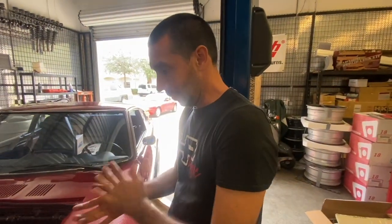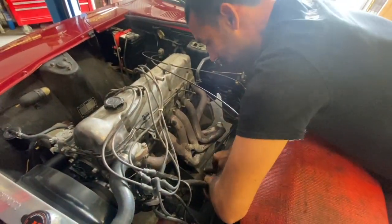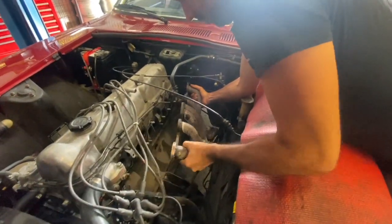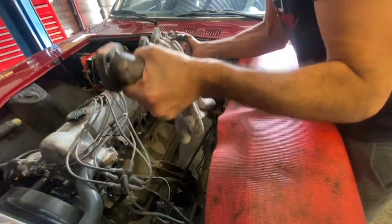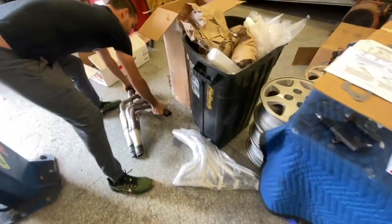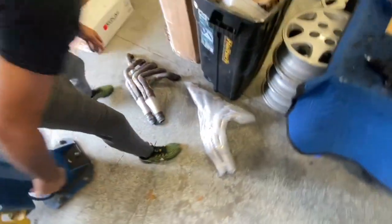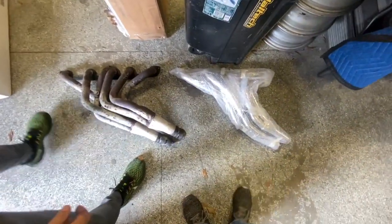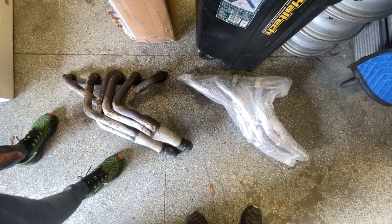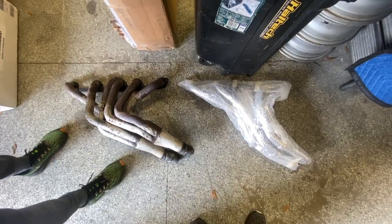Now we're getting this exhaust manifold — or header — pulled off. Got all the bolts off and now we're lifting it up and out. Easy work. Comparing the two side by side, they're a little different — the front runner design on the new header is a little different from the old one, and the collectors look a little closer together. Kind of interesting.